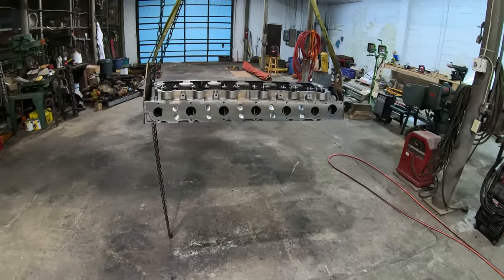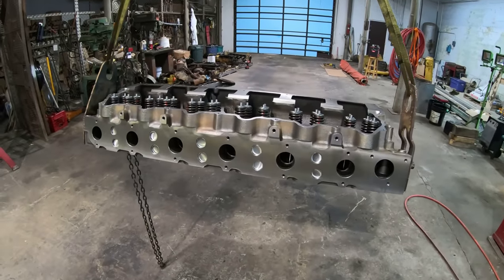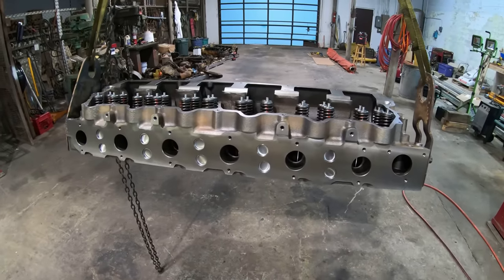It's ready for a cylinder head — just got to throw the spacer plate on there and get a couple things tweaked up, and be ready to set the head on it.